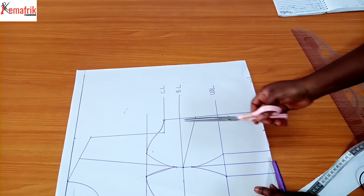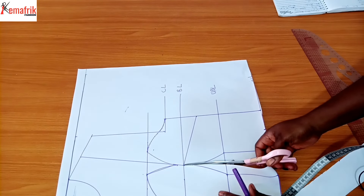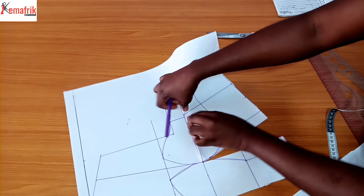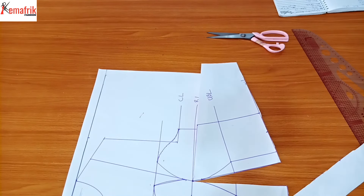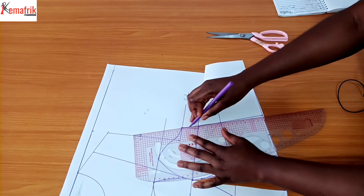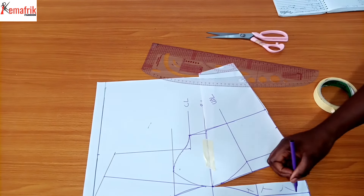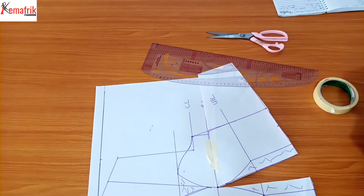I'll split here open so I can close up my darts. I'll split it up until the bust point, then close up the dart so I can blend this line properly. Once that is done, I'll cut out the darts - all of these are darts which will be cut out - and we don't need the upper part.